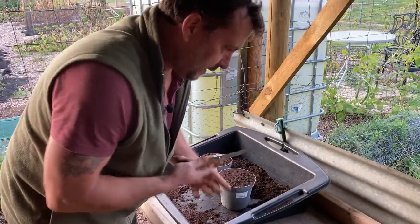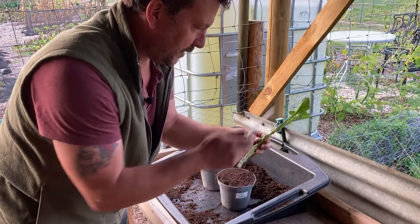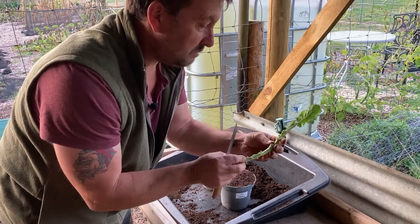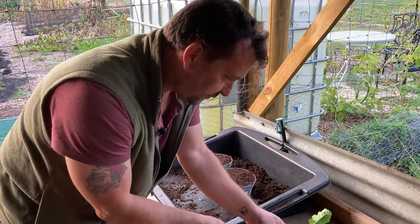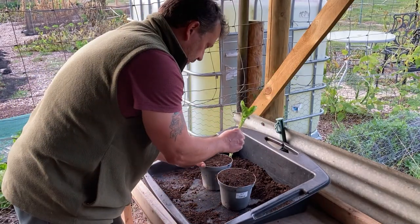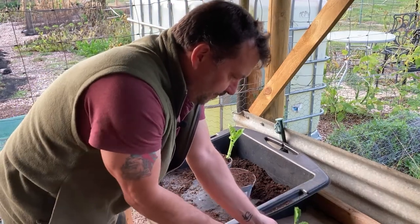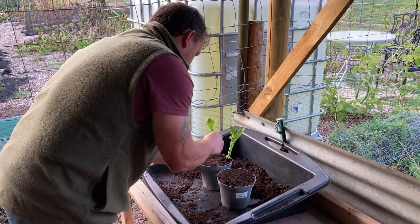So I'm just going to give them a fresh cut at the bottom. With hedging you'd do it under a node, and with some things you'd scrape the bark — obviously these haven't got bark. Whether you need to worry about where you cut them, I'm not sure. I'm just going to trim them nice and square and pop that straight down the side of the pot and firm back around it. Space them around the pot.